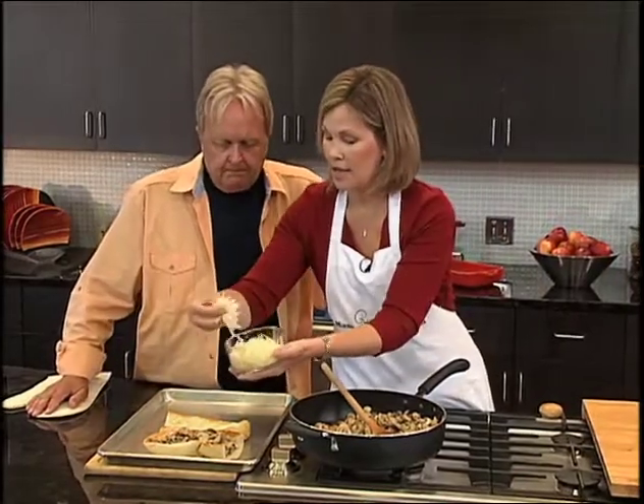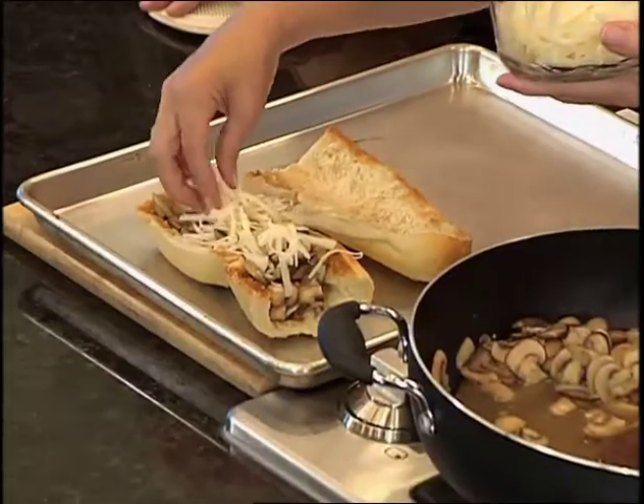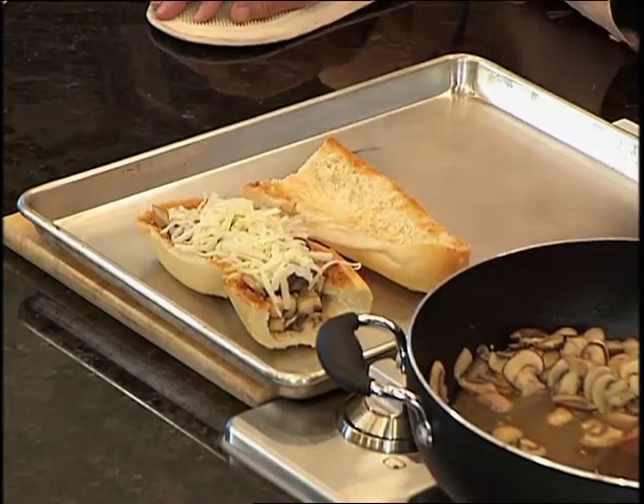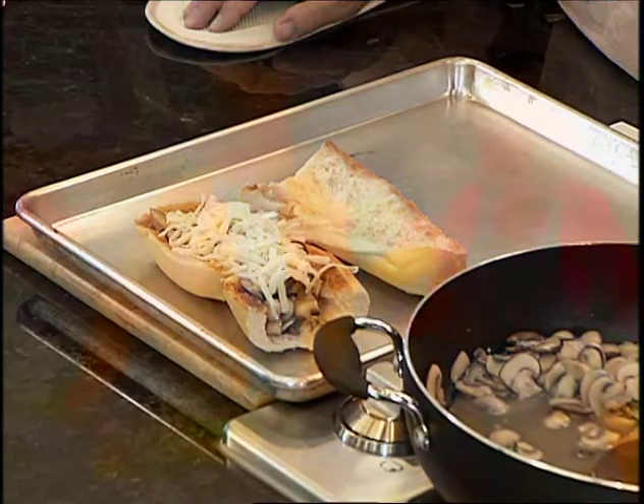You're going to fill the bread with the mushrooms and then top it with some grated Swiss cheese. Then it goes back under the broiler — you just want to broil it until the cheese melts, probably just a couple of minutes, since everything else is already cooked underneath.